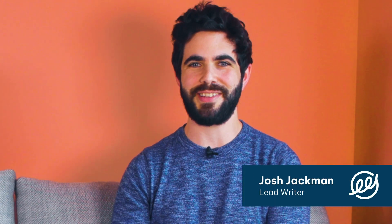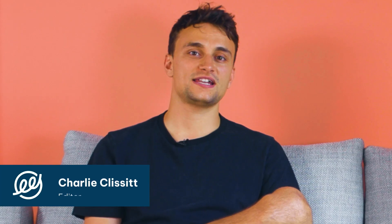Hi, I'm Josh, the lead writer at The Eco Experts. And I'm Charlie, the editor of The Eco Experts. And today we're going to talk about putting solar panels on flat roofs.